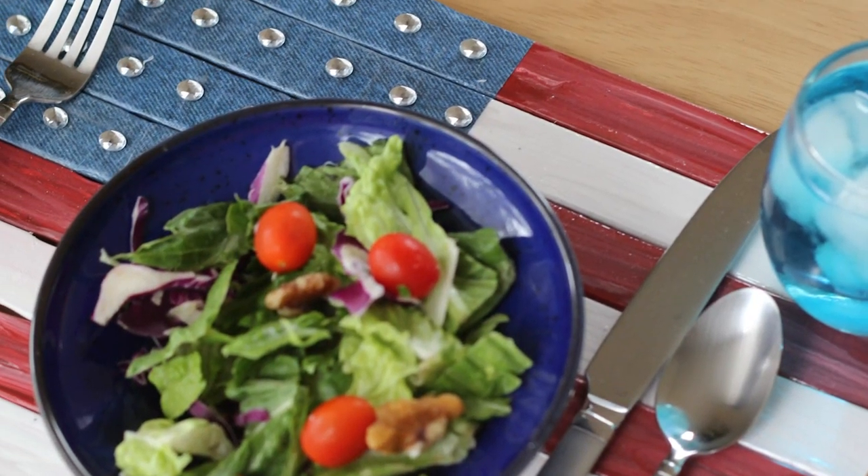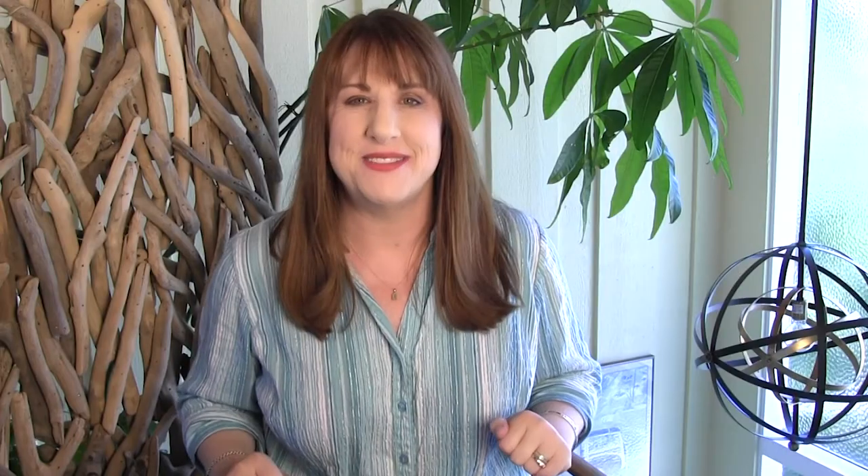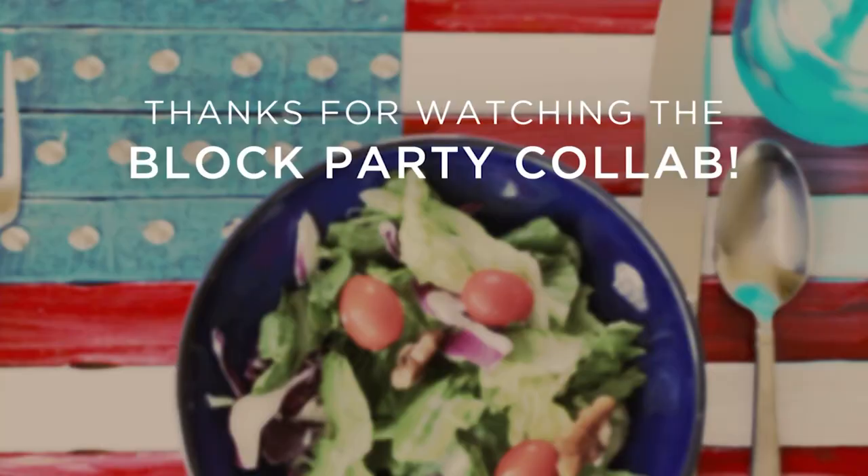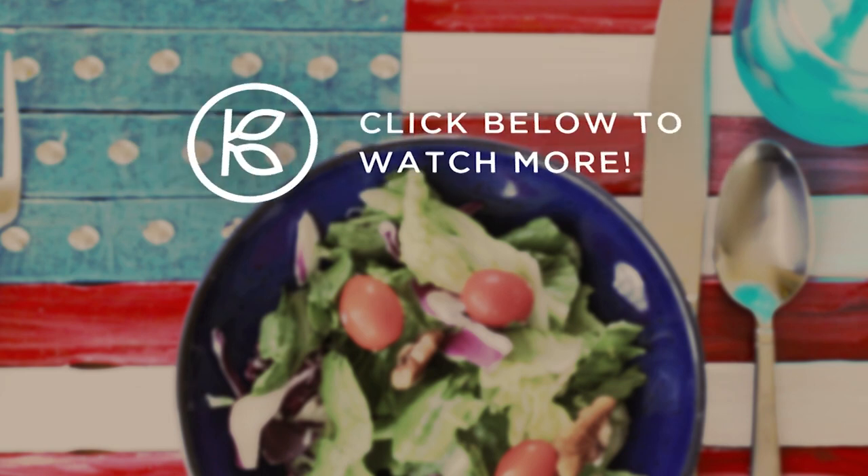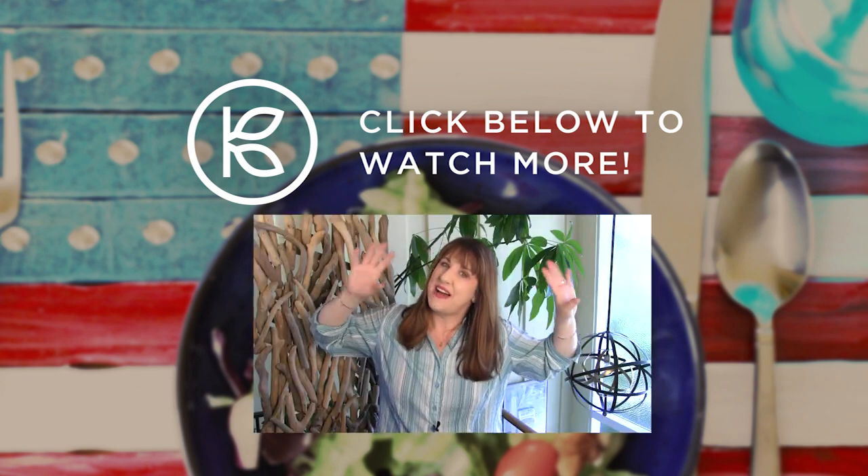So I hope you're inspired to have some crafty family fun this summer. Make sure to watch all of my fellow Kin community creators — there are lots of fun ideas for you. I'll see you next time. Bye!